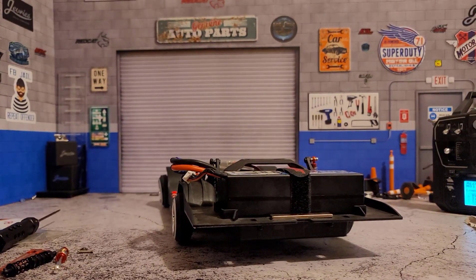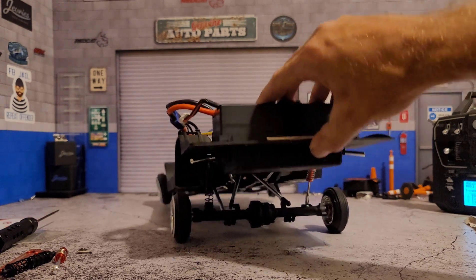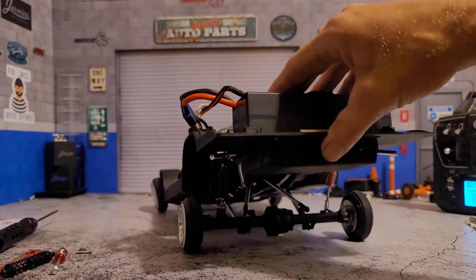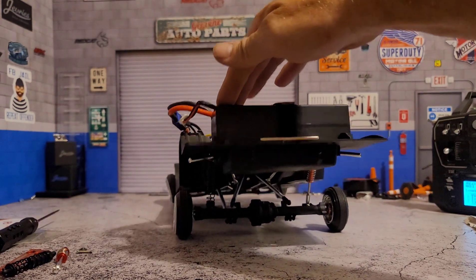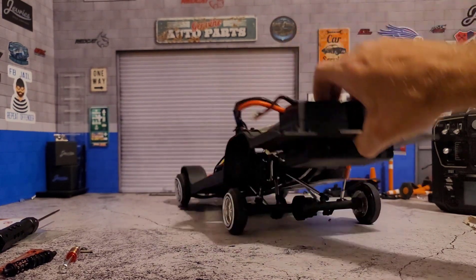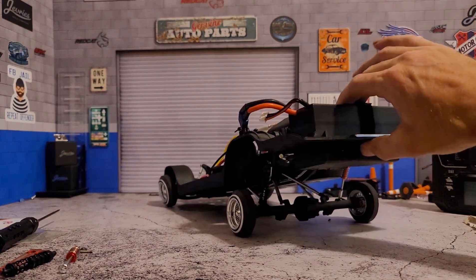Now we can see basically you have one side with the modified shock and the other side is the original shock. We have the same amount of springiness on pretty much both sides. It might seem like it's a tad springier on one side, but it's not so springy that it's not able to hold the weight.